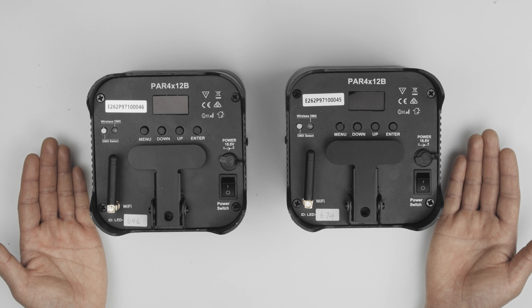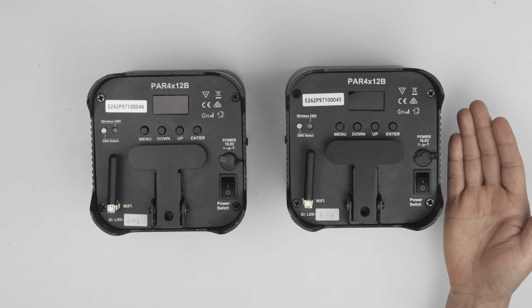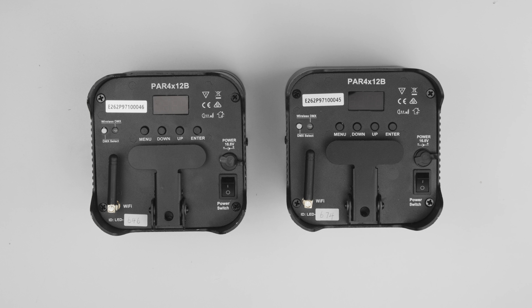To pair two or more devices in a master-slave configuration, the master needs to be set as the transmitter and the slave or slaves need to be set as the receiver.